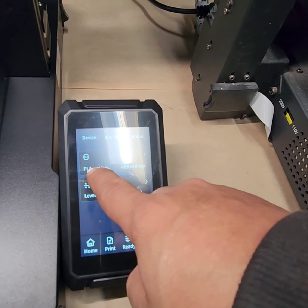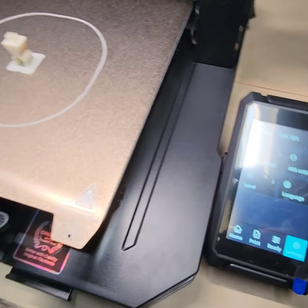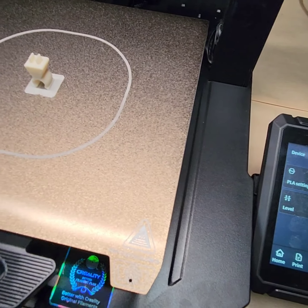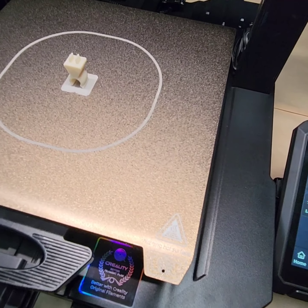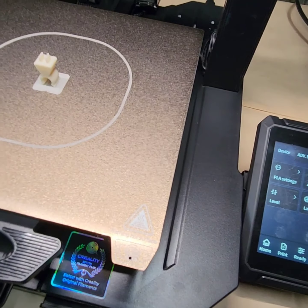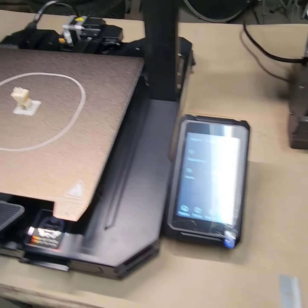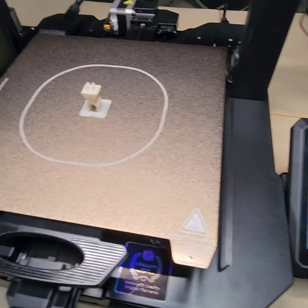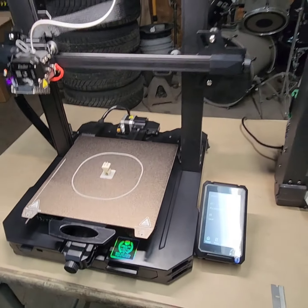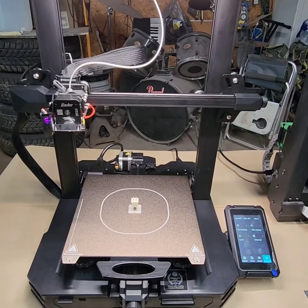You got your ABS sitting here. This particular machine I'm going to only use for hard materials — ABS, nylon, and so on. But if I want to print PLA, I'm going to use my Flashforge because that's a good printer for PLA. And yeah, that's about it — thank you for watching.